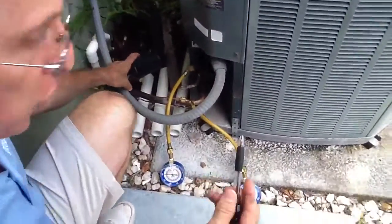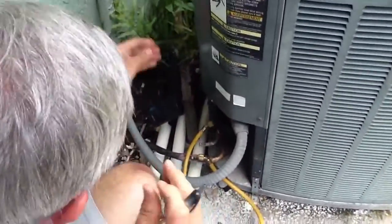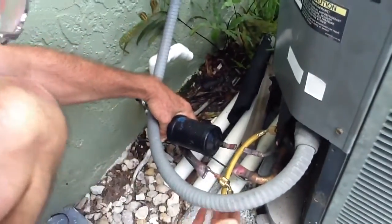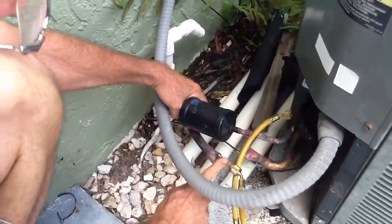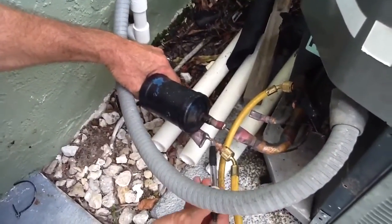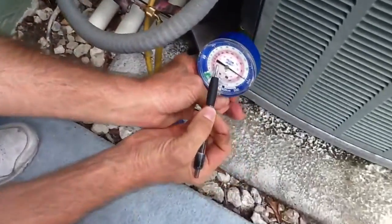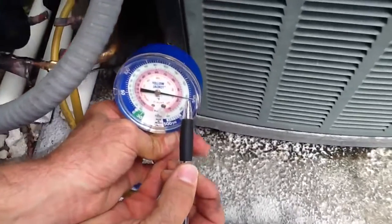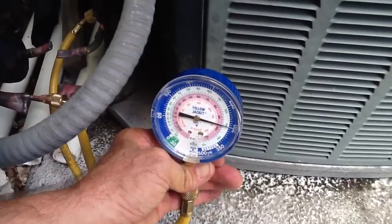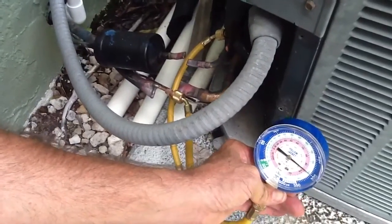What we've done: we went up to the air handler, we cut the air handler loose, and we looped the liquid line and the suction line together. Now we've got a test port here — I want you to see this. He's soldered this in and he's put a test port. We've pumped it up with nitrogen up to about 300 PSI. So now I know this line set has 300 pounds of nitrogen on it, and we're going to leave it for about 24 hours.